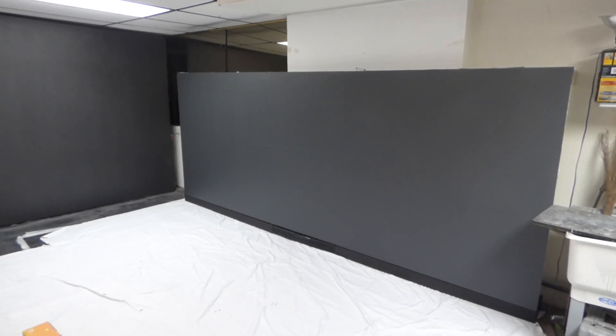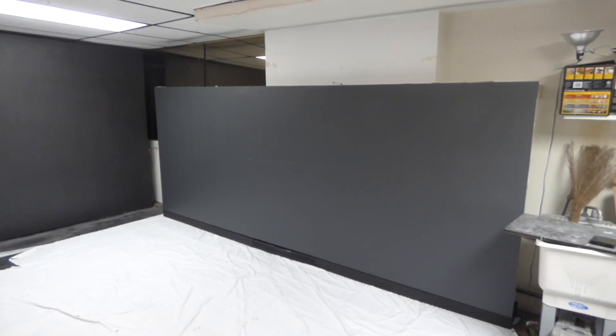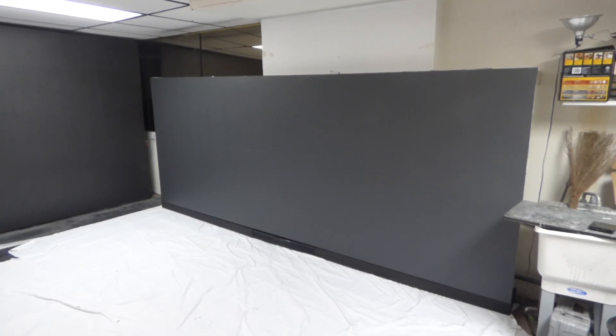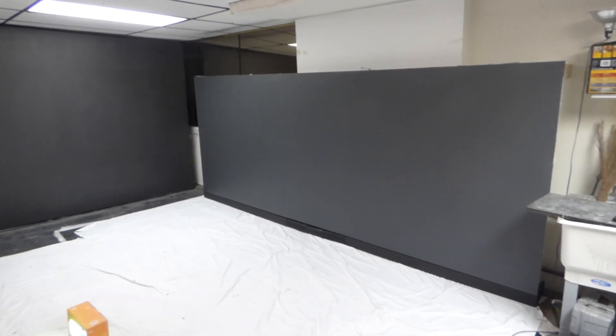For those of you asking if you can get the screen paint without the frame — yes, we do have it without the frame, without the projector, without the soundbar. We have a simple basic kit that will come with just two quarts or one gallon, and it'll still come with that blackout cloth for free. All kits come with free worldwide shipping.